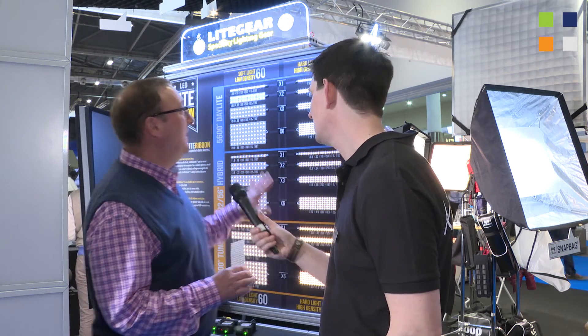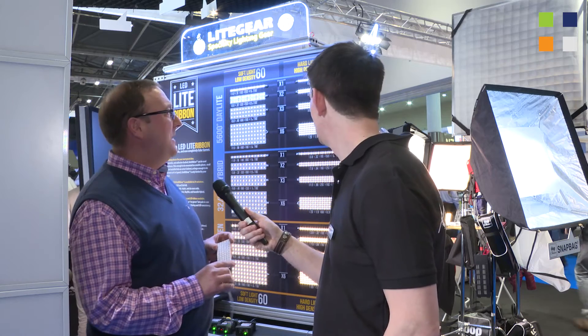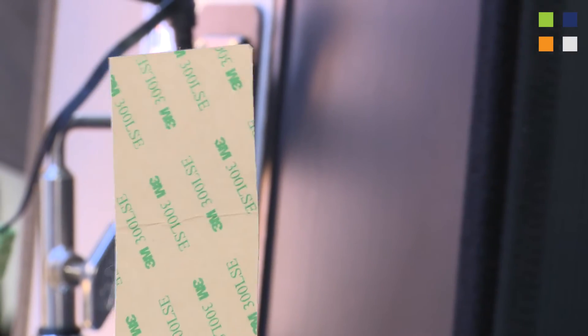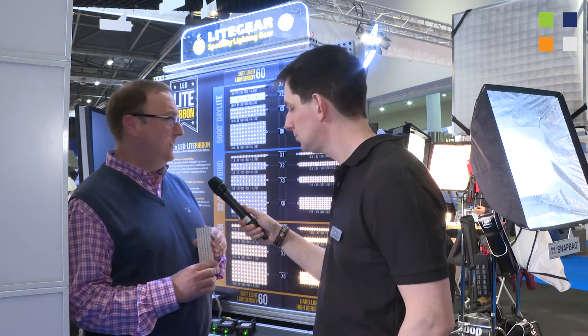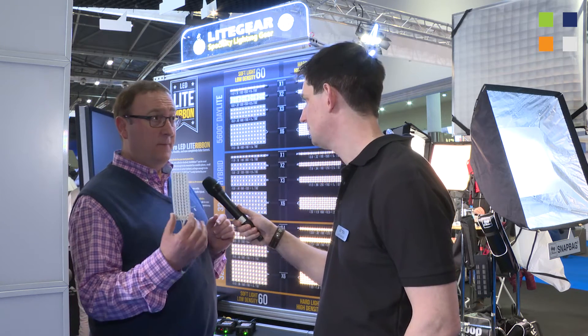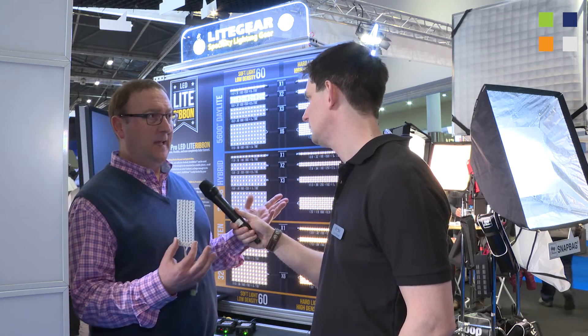This is a product called Light Gear. It's run by two gaffers from Los Angeles called Al and Mike, and they make a product called Light Ribbon, which is basically a bendable piece of LED strip. You can buy it as a daylight version, there's a tungsten version, and the one in the middle is the hybrid. You can buy everything here a la carte — the ribbon on its own, the power on its own, or in multiple kits.